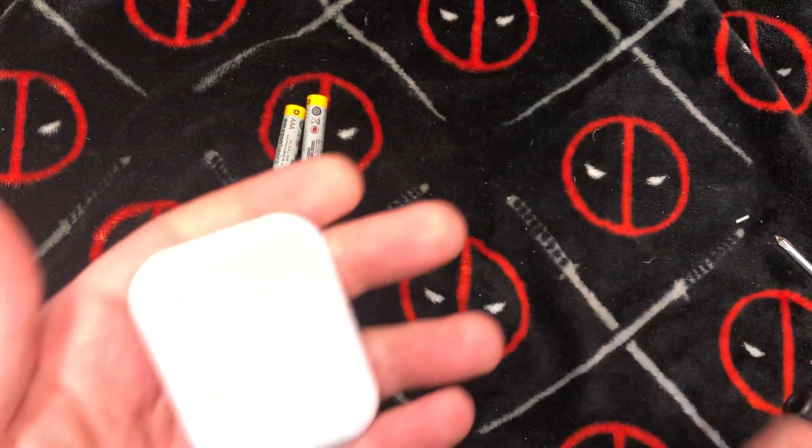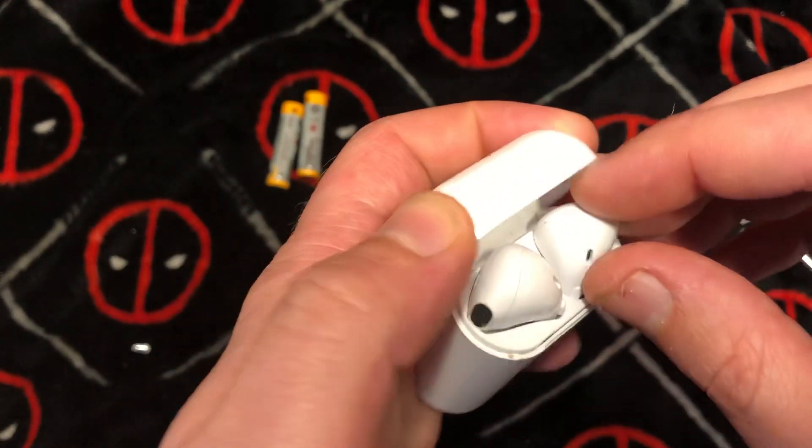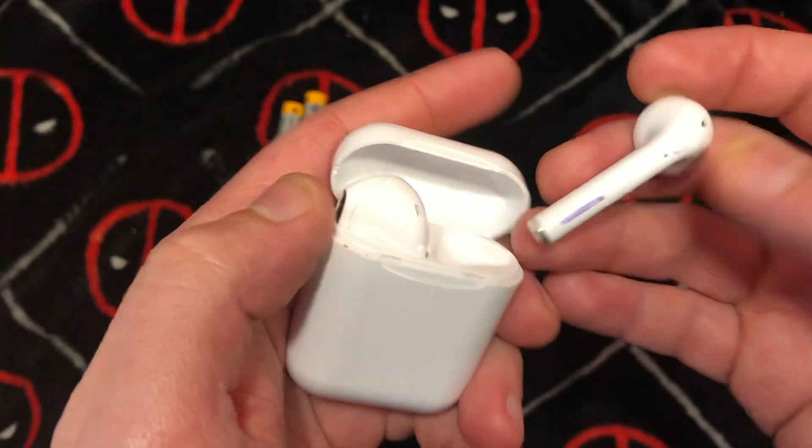What's going on ladies and gentlemen, once again I'm Ned from NezTechBits. Today we're going to have a review — actually more of a simple teardown.